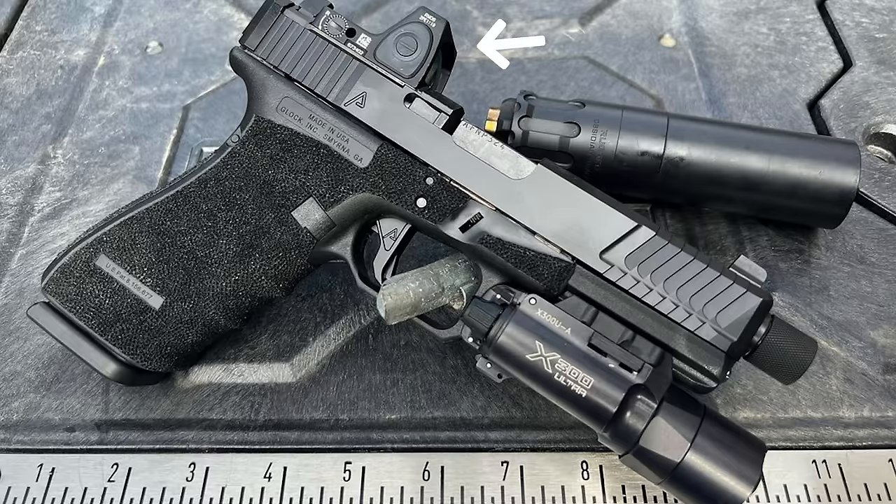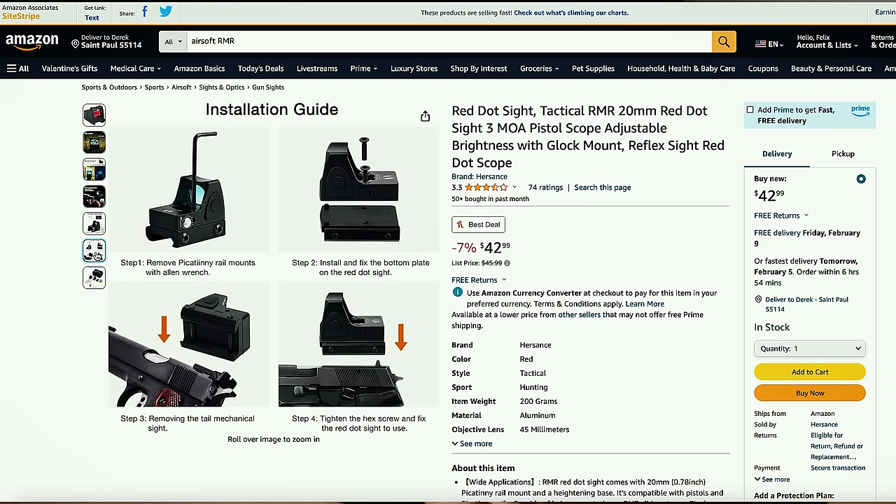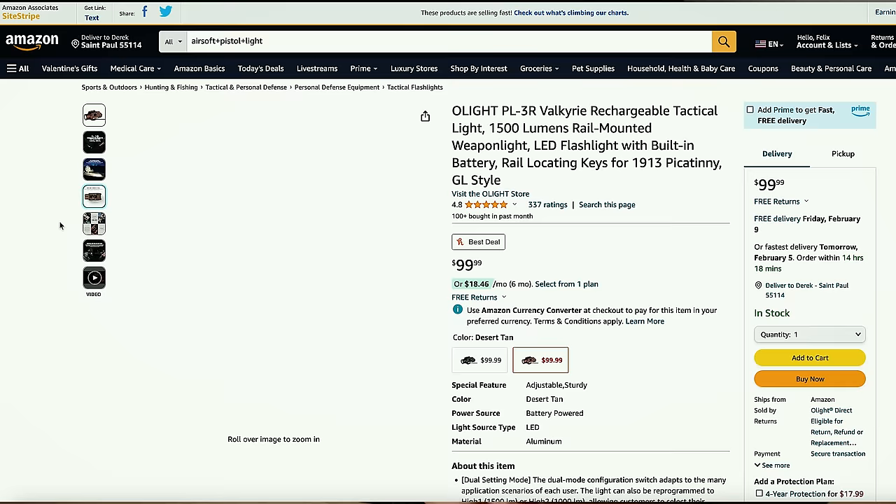Moving on to his Glock 21 — it's also heavily customized and features a Trijicon RMR and a Surefire X300U. Consult your airsoft dealer about Glock replicas because the replicas tend to be more expensive than other airsoft pistols as they have to pay a license to Glock. Here are some RMR red dots and pistol lights — a little red dot that attaches on the back of a pistol, attaches to Glock-style slides, giving you much easier aiming than using iron sights. In my opinion the Glock replicas are not worth it because they're usually more expensive than anything else.